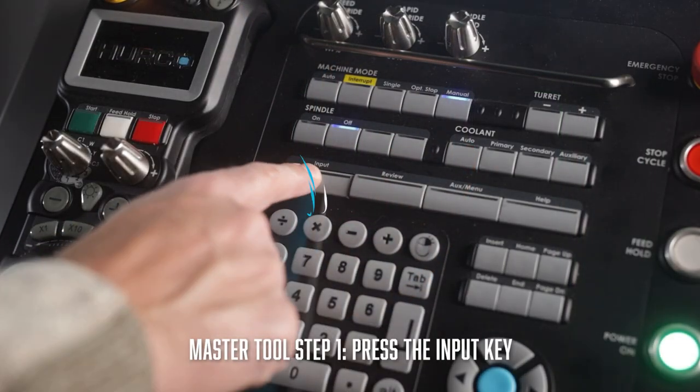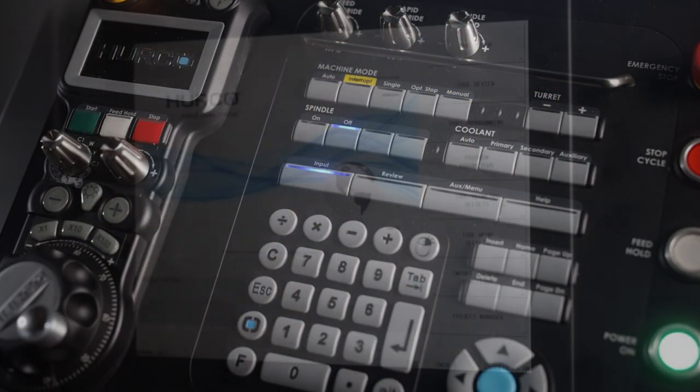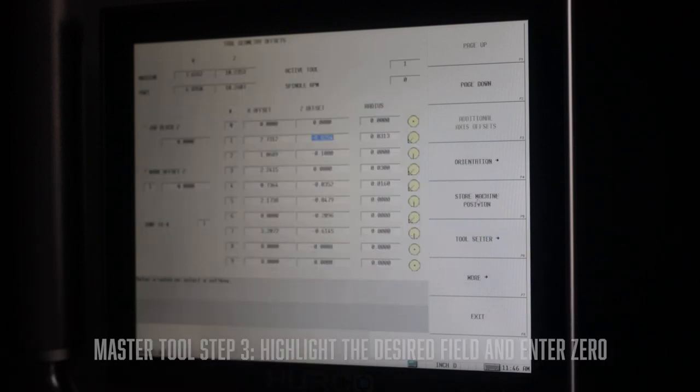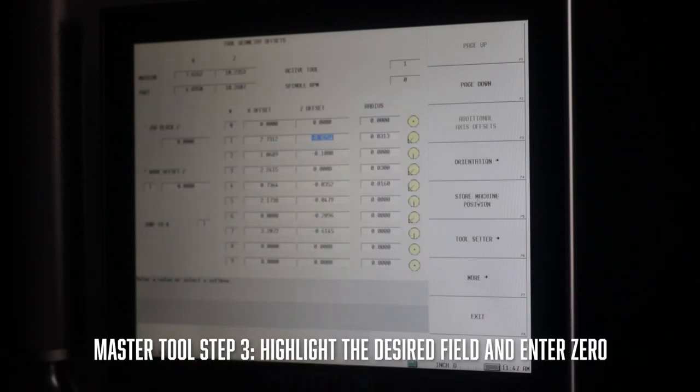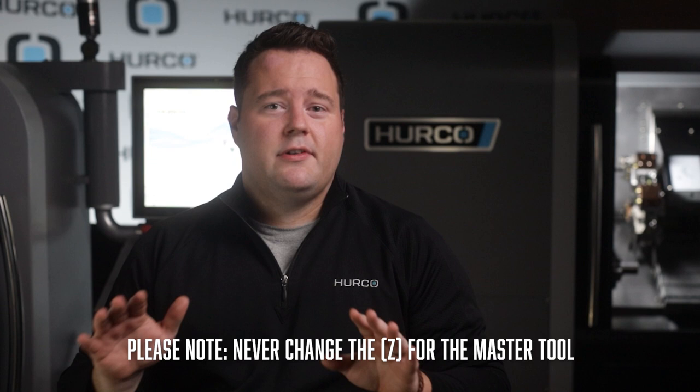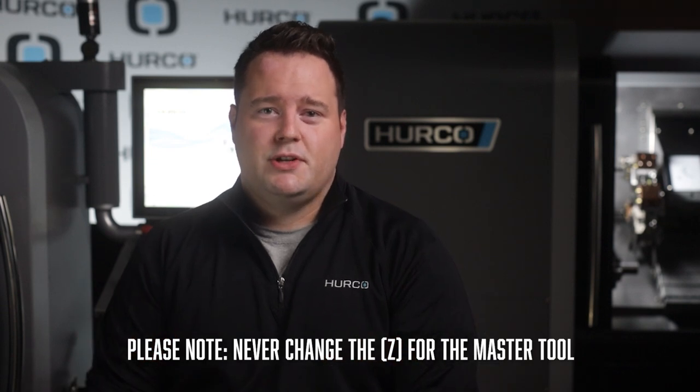To create your master tool, press the input key on your control panel, then select the tool geometry offsets key. After that, highlight the field desired and enter zero. It's very important to know that you should never change the Z for the master tool once you have it set. All we have done so far is create a master tool.